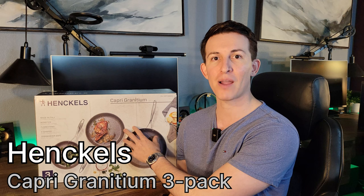How's it going everyone? In this video we're going to be unboxing and doing a review on the Henkel's three-piece nonstick frypan set.